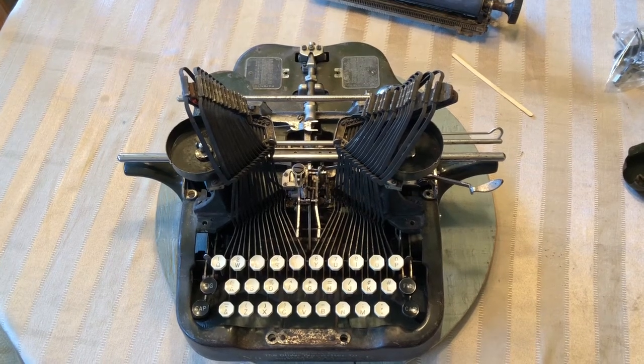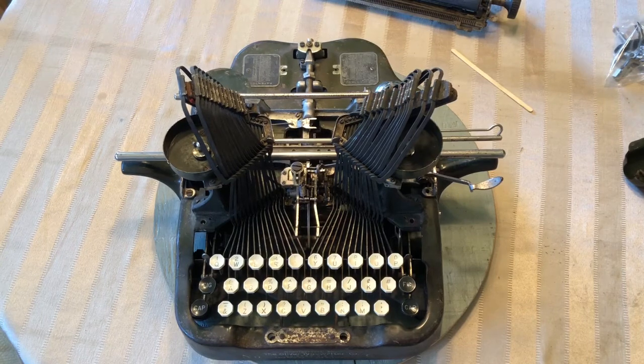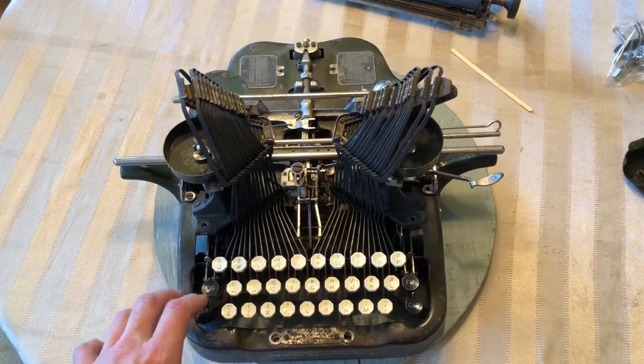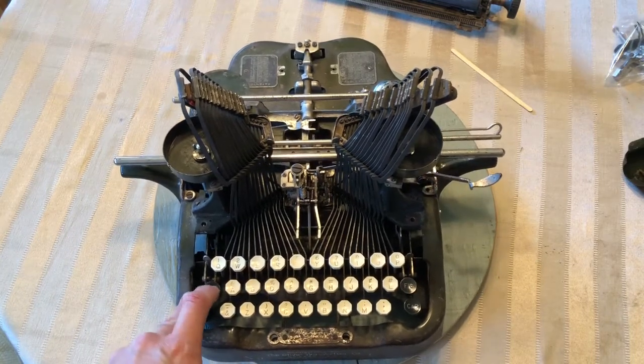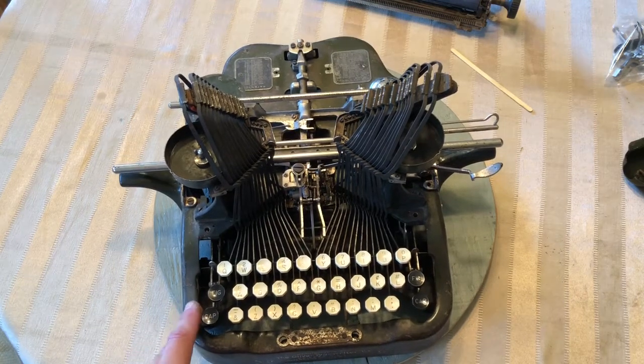Hi, this is Brian from The Vintage Type, and I had a comment a little bit ago. Shane is having trouble with his capitals and figures keys — he's pressing them down and they're not returning. He was saying that he's oiled everything he can think of and he's just not getting that response. So I've had that a couple times.